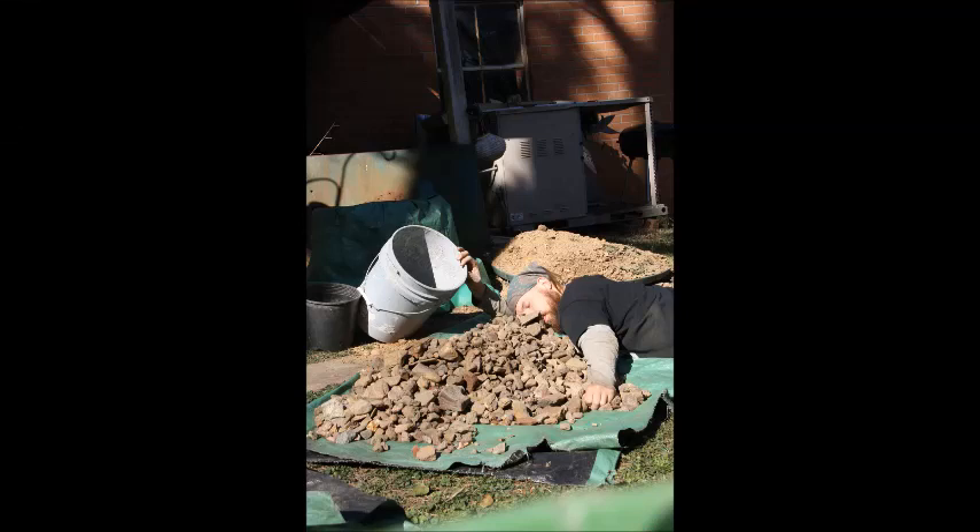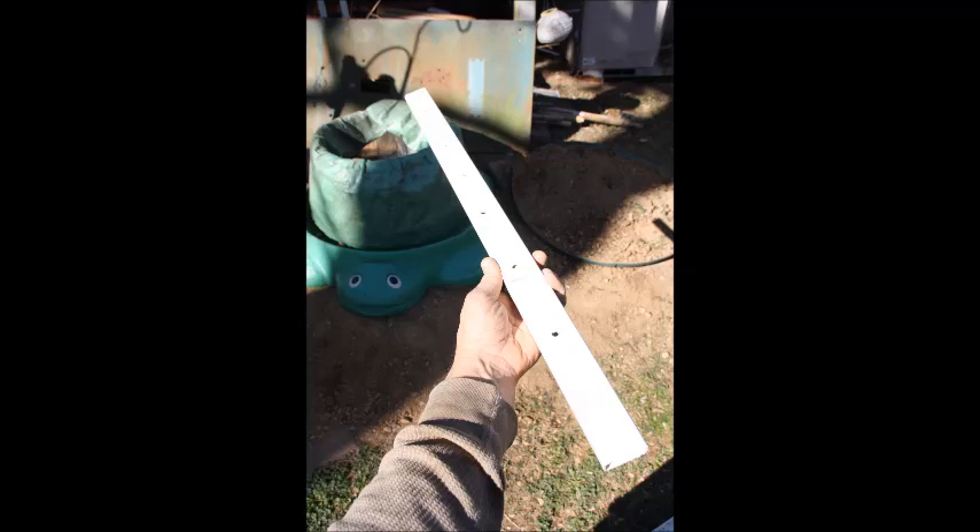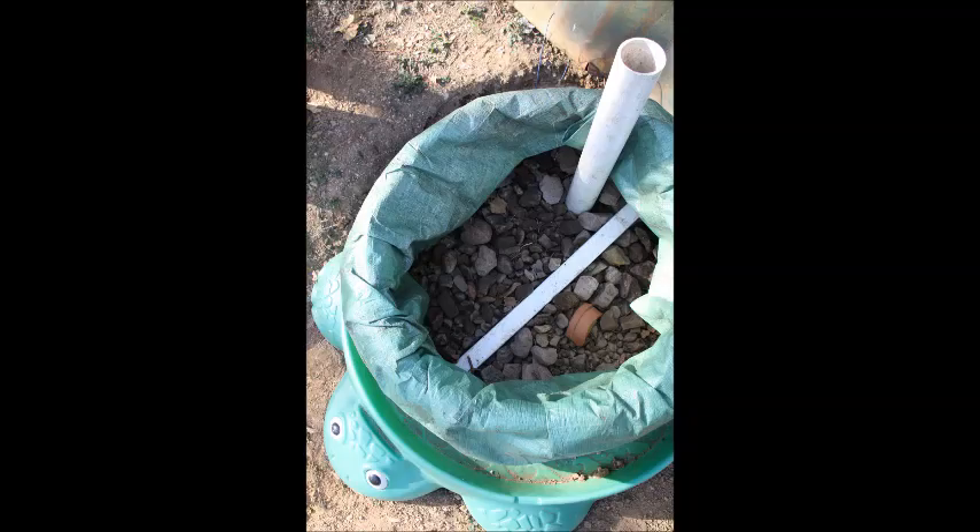I spent a few hours collecting rocks and broken bricks and broken pots to put in the bottom of my raised bed — it was exhausting. After a nap, I added the rocks in. I drilled some holes in a piece of PVC pipe to act as an overflow drain and laid the drain pipe on top of the rocks with the holes facing down. I pushed a wider PVC pipe into the rocks a few inches that would stick out upward above the dirt level — that would be my fill pipe.